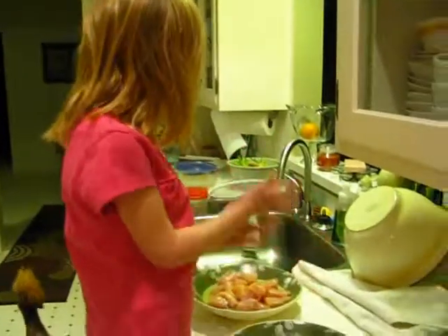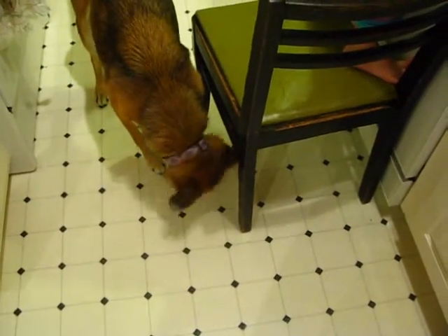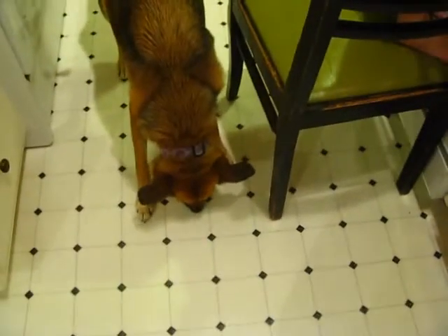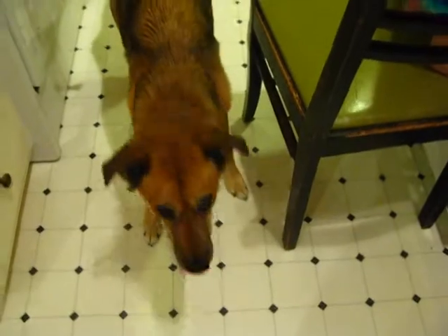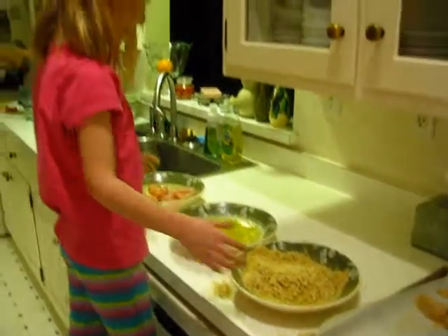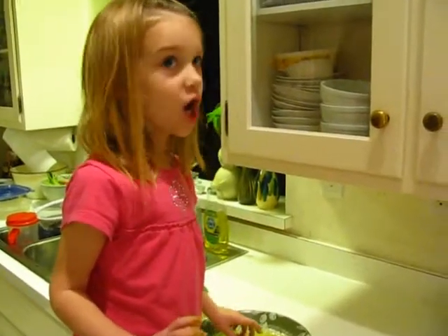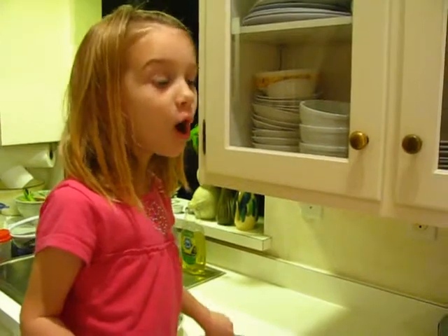Ow, man. I'm so gross. We'd like to introduce you to our cleaning crew — this is Lula! Hello. She cleans up our messes, yes she does. She is our cleaning dog, and whenever we're cooking and we make a splatter, she just cleans it up completely.